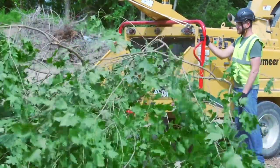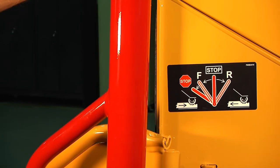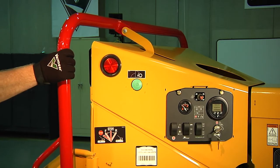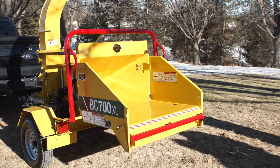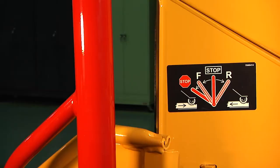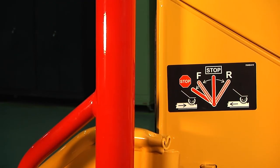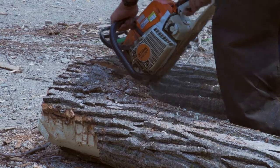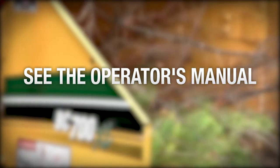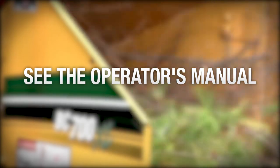There are multiple ways to stop brush chipper feeding. You can push the upper feed control bar toward the front of the machine into the center stop position, or pull the upper feed control bar toward the rear of the machine into the e-stop position, or push the lower feed stop bar toward the front of the machine. If the feed roller plugs or stalls, push the upper control bar to reverse feed position. Reposition or trim the oversized material and re-feed it into the chipper. If the cutter disc or discharge chute plug, see the operator's manual on how to properly shut down and unplug the machine.